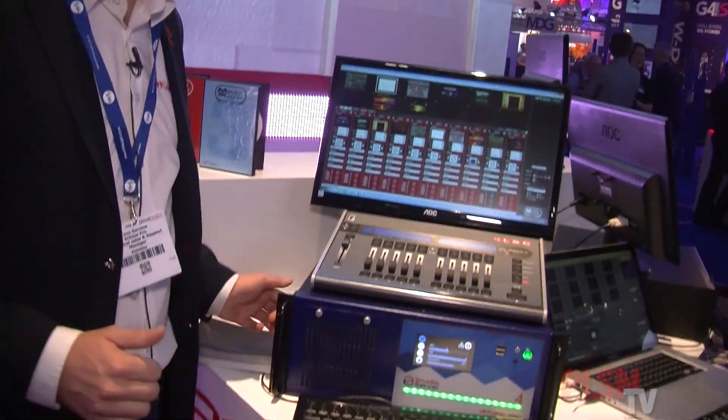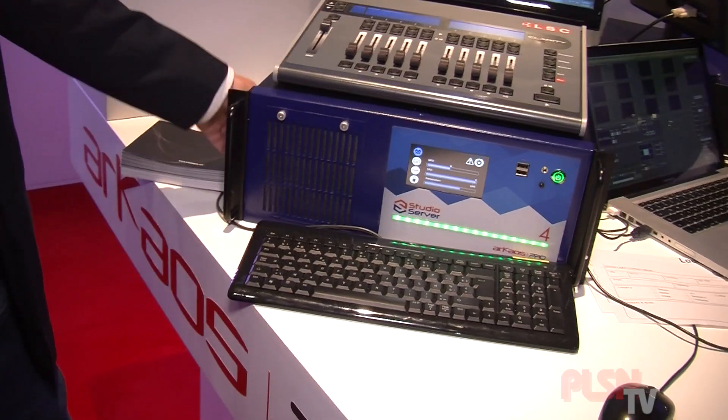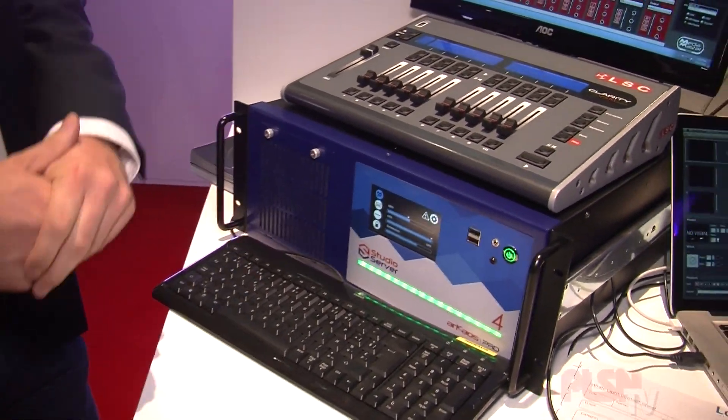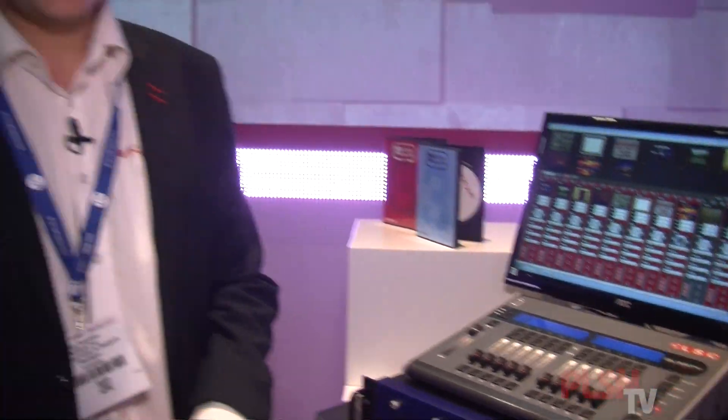The studio server is a completely new design machine — we didn't start from an existing machine to adapt the case. We made a completely new case which is very tour-proof and solid. We use sidebars and very strong steel, no more plastic, to make it really fit for every kind of touring purpose, but also fixed installations, television broadcast, and so on.